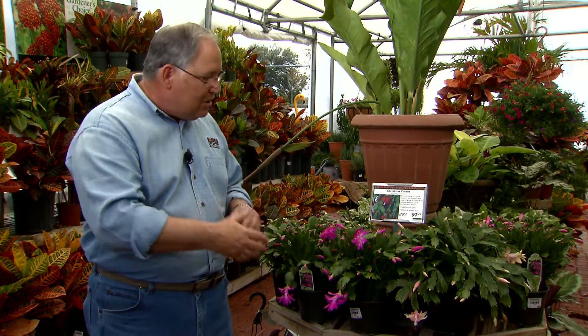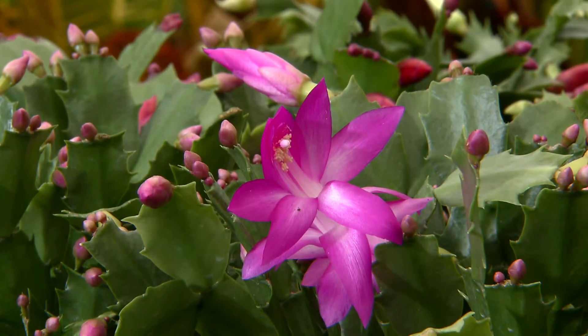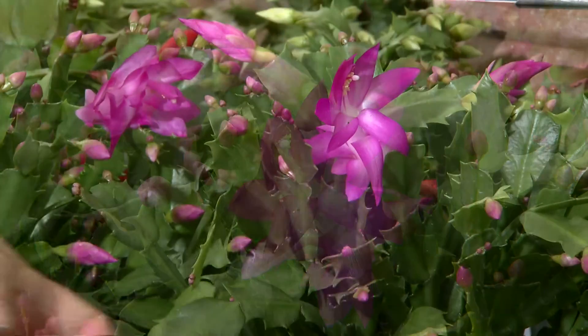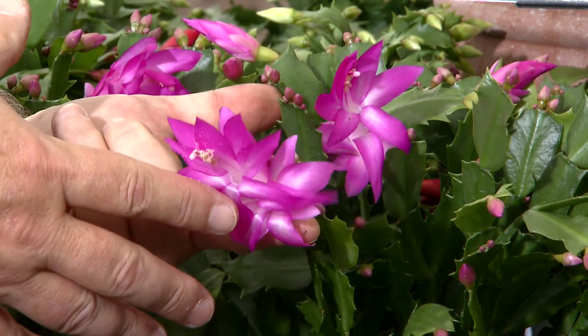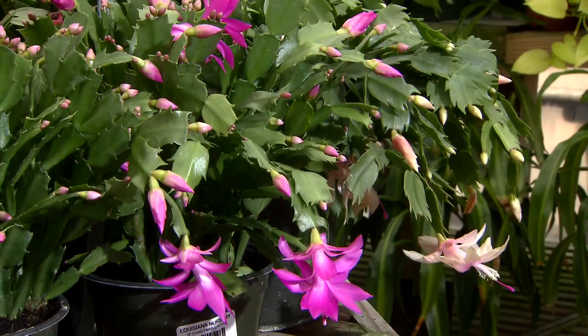So always move your Christmas cactuses outside around about September. Let them get those long nights — leave them out there for temperatures in the 40s at night. Don't let them out there when it's freezing, but those temperatures in the 40s at night and the long nights will stimulate them to set buds. When they've set buds, bring them in for display.